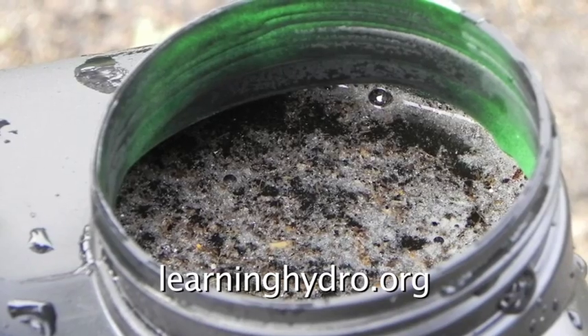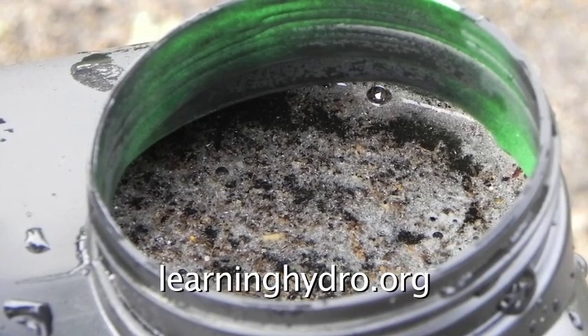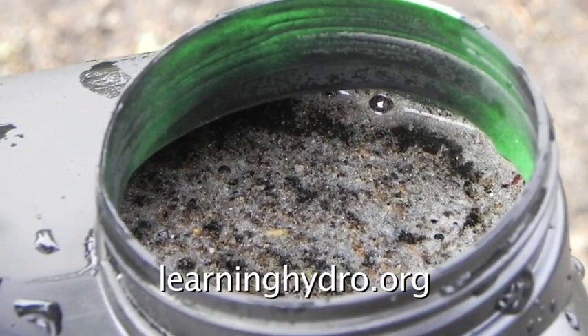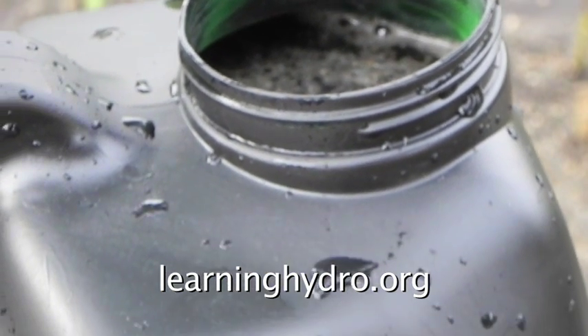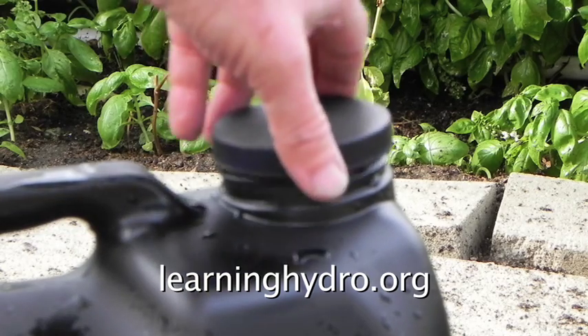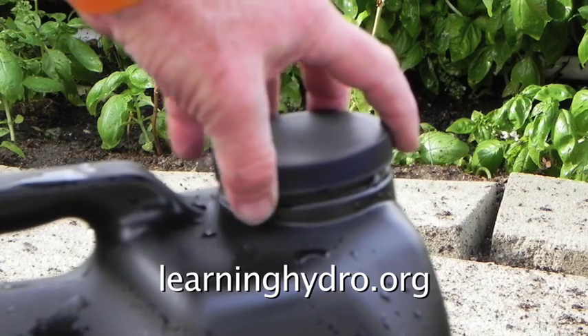Agrizyme Plus is a living bacteria culture and needs some room inside the bottle for gas expansion. Replace the cap, but do not tighten the cap so tight as to be airtight.